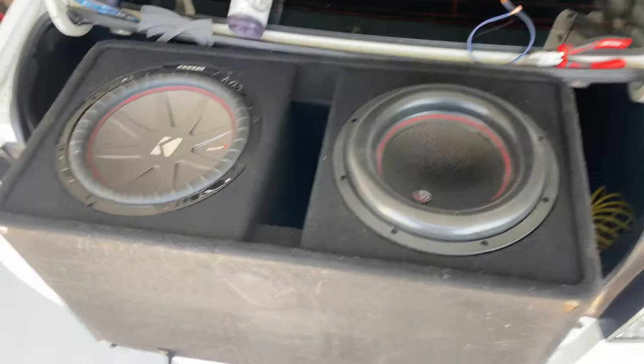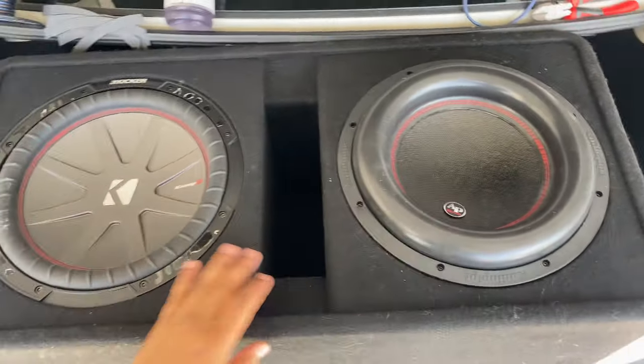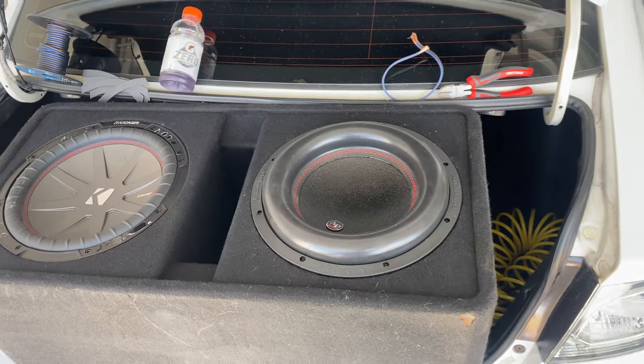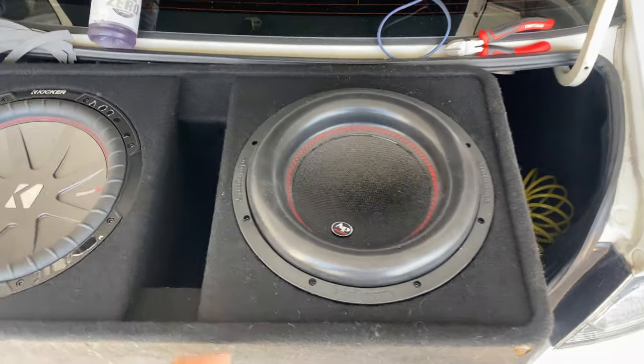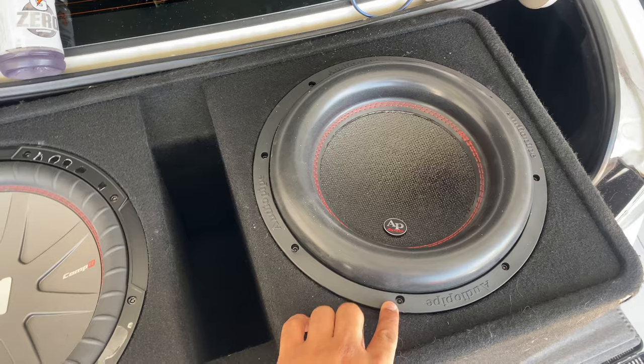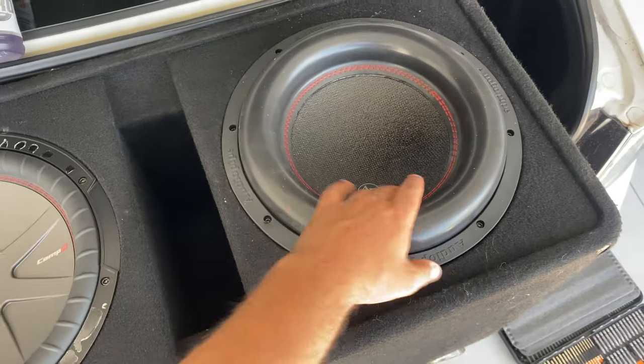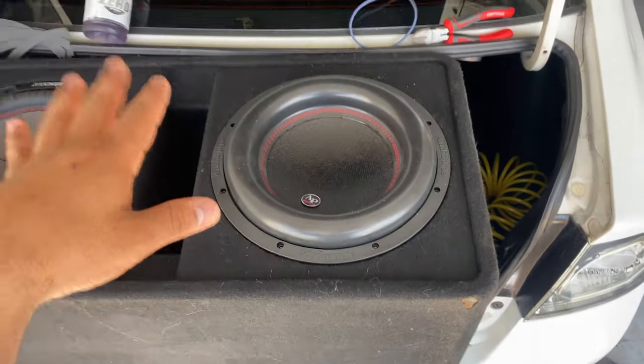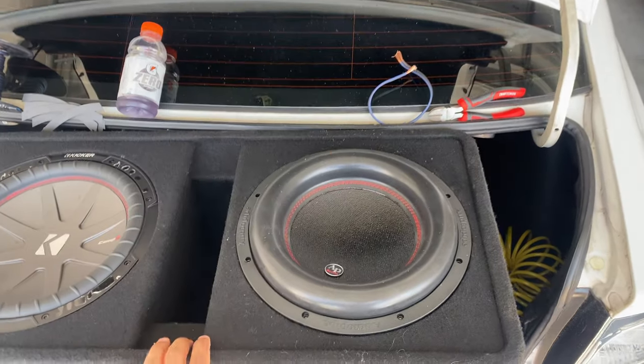For now I'm going to use the Kicker box that I have until I figure out what type of custom box I'm going to get made. The holes lined up and everything — it's a little crooked but the holes lined up with the Kicker itself, so I used the same screws. Like I said, that's going to be changed once I get a custom box made.